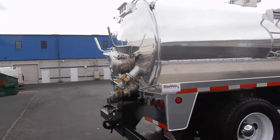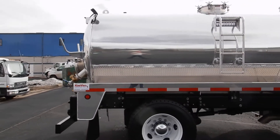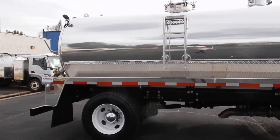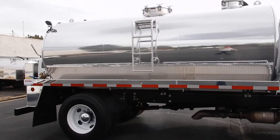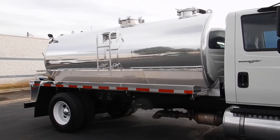Coming around to the passenger side, the frame is wide open, so you could mount a jetter, another toolbox, or a shovel rack — those kinds of things. Generally what people put on there so they can find lids and have those tools with them.